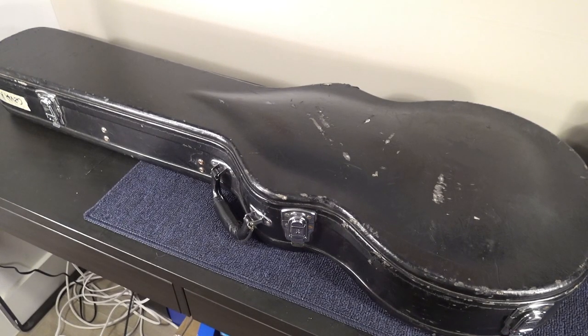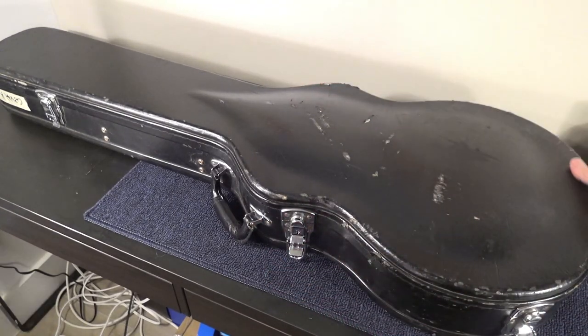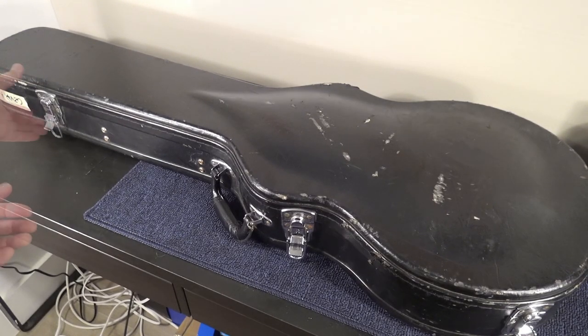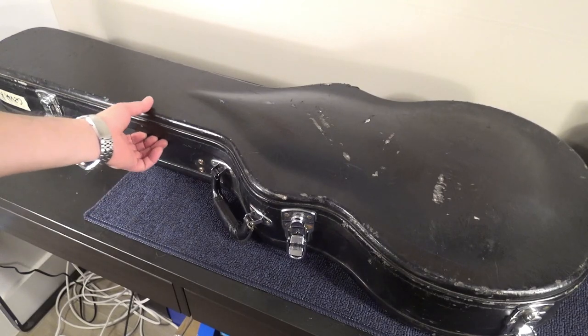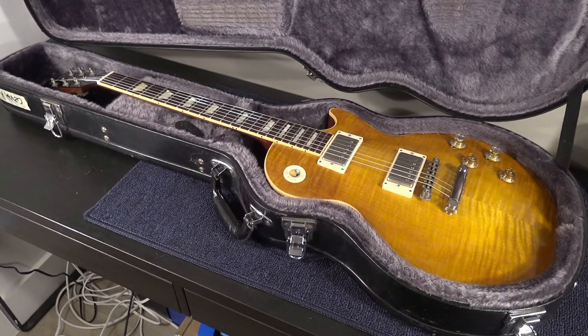This is not the case that came with the guitar. This is the case that I use when I go to the studio. I use old cases and this is one of them. It's an old Epiphone case, totally worn out. But look at what is inside — it is not a usual thing to see, not the usual guitar. This is a 2007 Gibson Les Paul Standard Faded, but it's a conversion done by La Ricorsa, and we are going to take a look at it immediately.